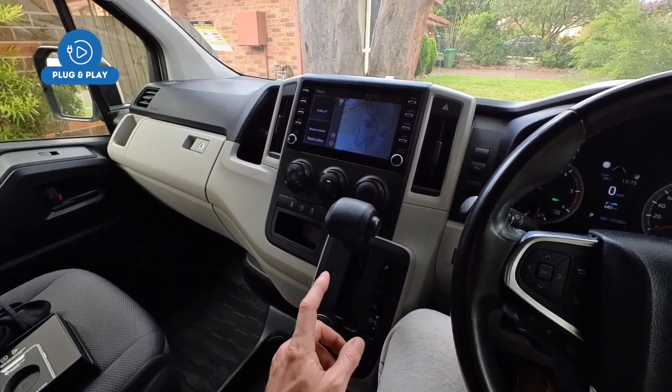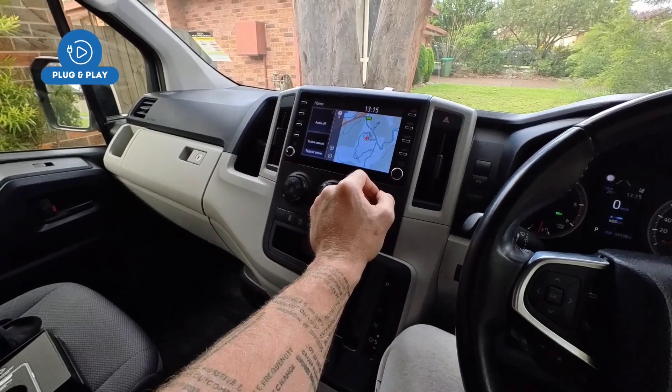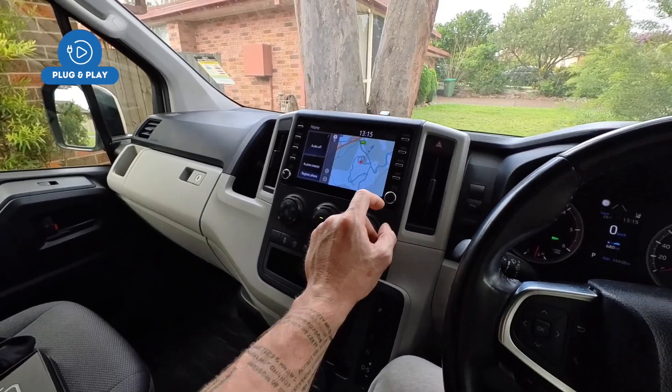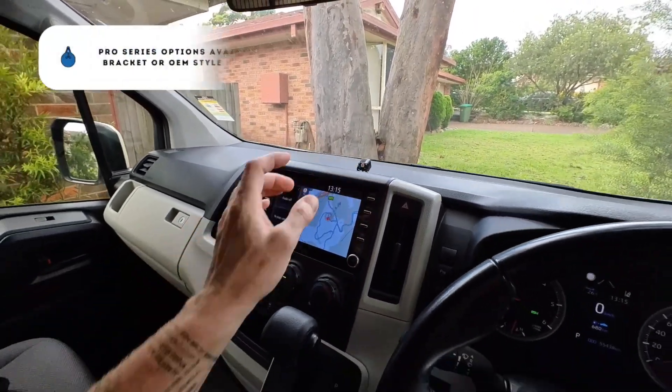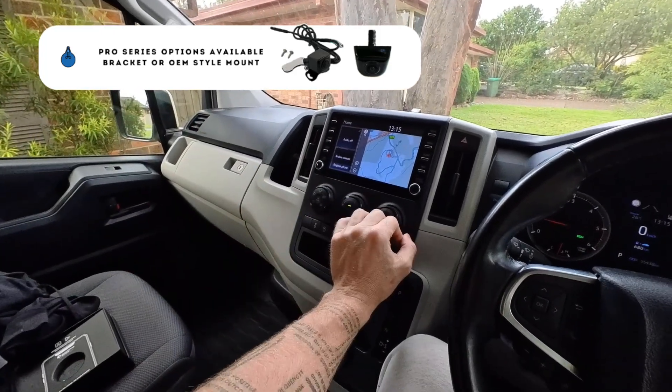If you don't have a factory reverse camera, this system will actually allow you to add a reverse camera to your factory screen as well, so don't stress about that. Best of all, our new cameras are completely plug-and-play.